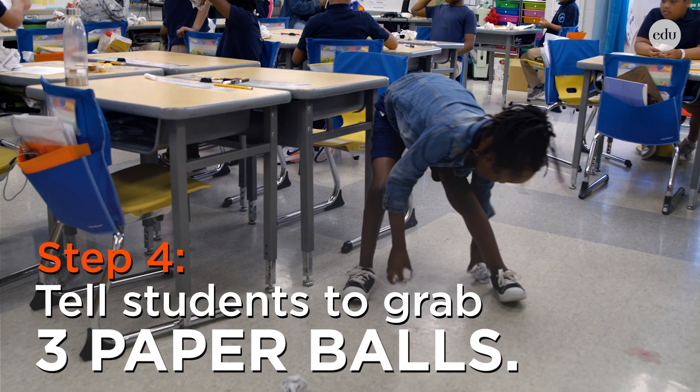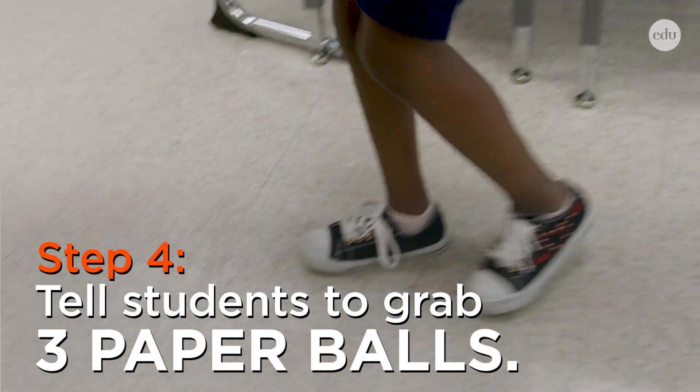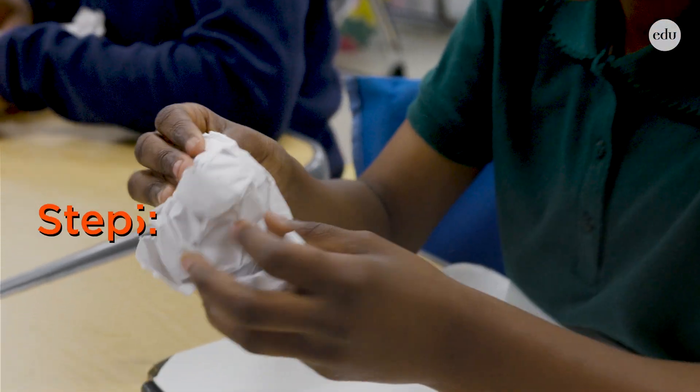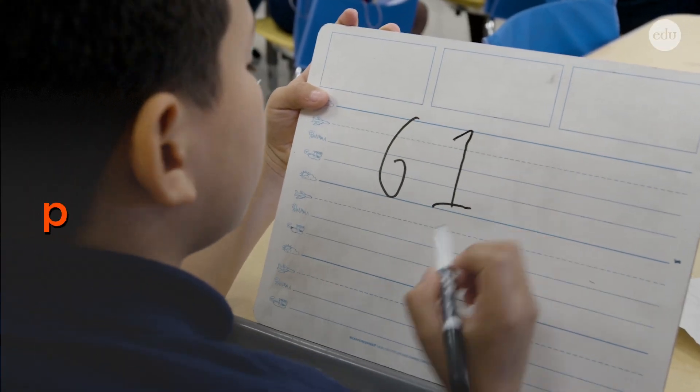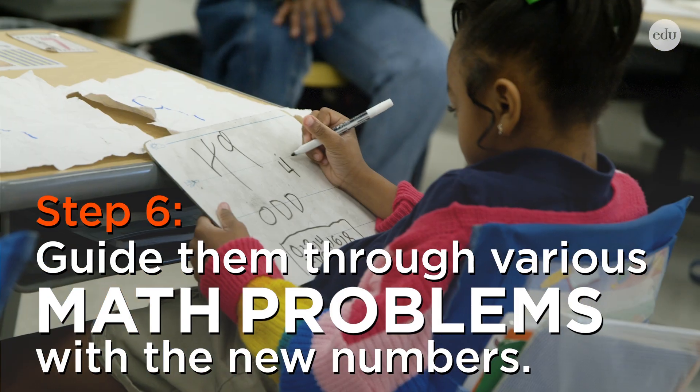At the end of 30 seconds, they grab three pieces of paper. Back to your seat safely. Then they open up the paper and they build two-digit numbers, and then they do various math problems with the numbers that they've built.